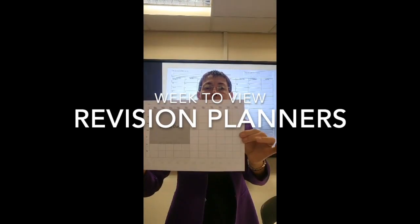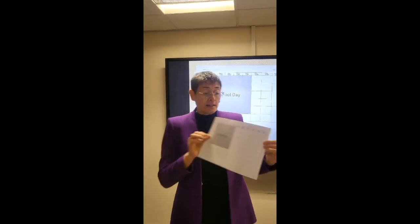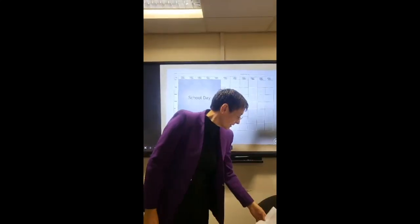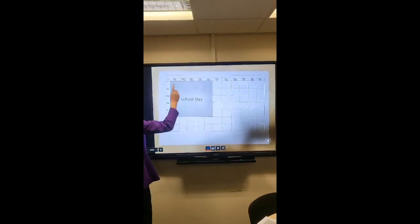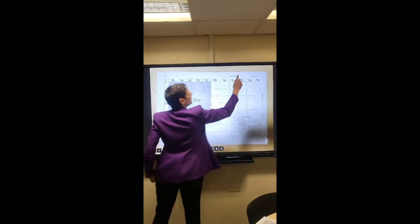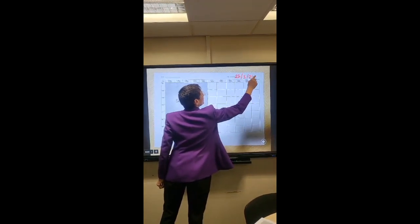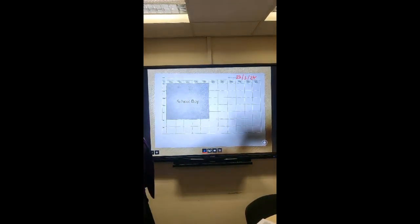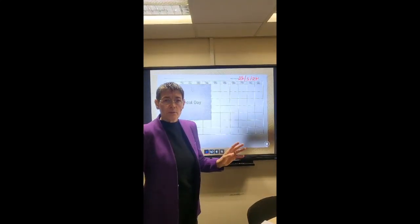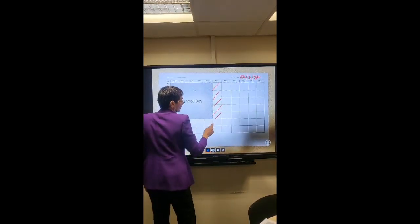The week-to-view revision sheet — you can pick this up from SCORE or you'll have it electronically if you prefer. This is where you need to be realistic about what you're doing, as this covers one week at a time until your exams. So today is the 25th, you'd write the 25th of March 2024. The first thing you do is be absolutely realistic — if you never revise between 3 and 4 because you're playing football or chilling with mates, cross off the 3 to 4 slot all the way down.